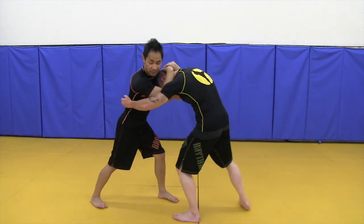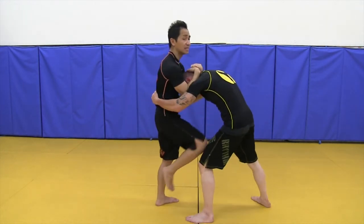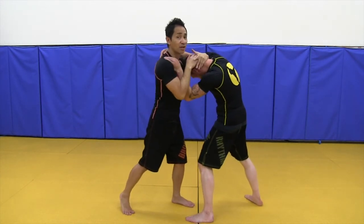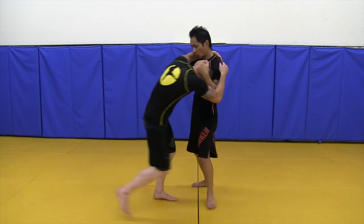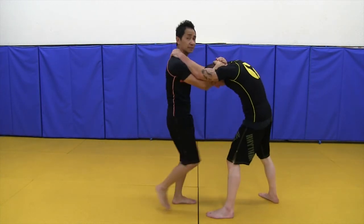And if he's still trying to hug me again, I separate my body, knee again, until he tries to clinch again and tries to find a way to get out. Once I have this position, I can pump his head, redirect, then knee. Or once I get his head back there, boom — I just throw that knee.